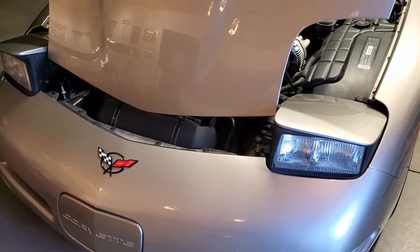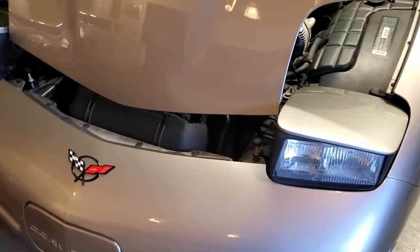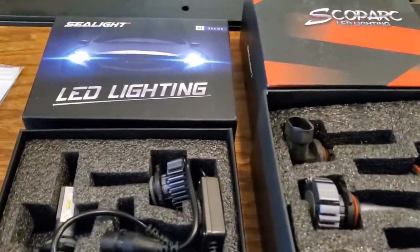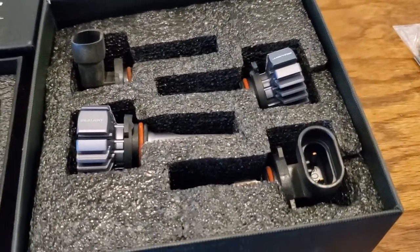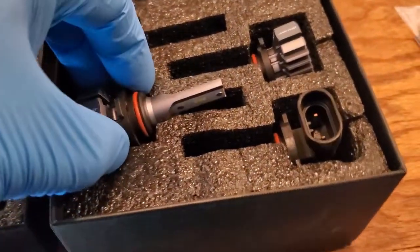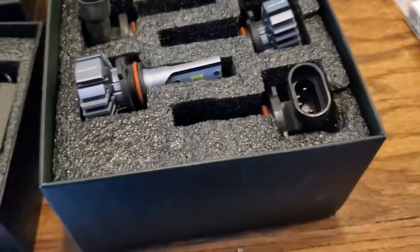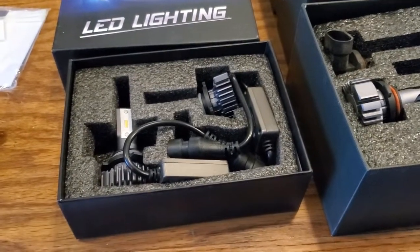I'm doing an LED upgrade on my 2000 C5 Corvette and I've chosen Celight S1 LEDs. I've already installed the brights, but there was a problem with one of them — I think it's a 9006, which is the low beam — and they sent me a new set. These are the S1 series.